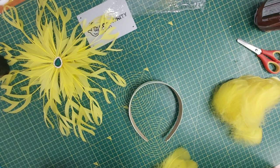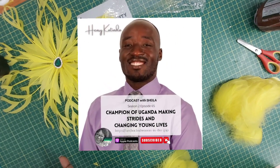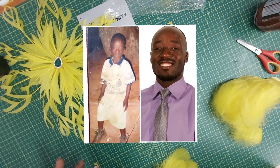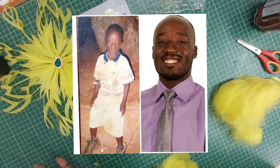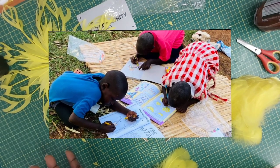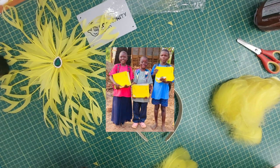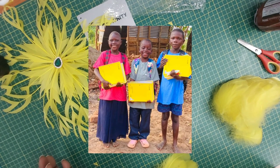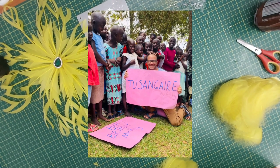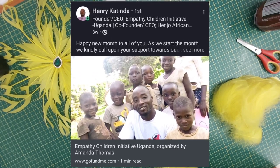A recent story is about a gentleman called Henry Katinda from Uganda. He told us that the first time he ever wore a good pair of shoes in his life was when he was six years old. In his town in Uganda — a town of 2,000 people — he is the only university graduate. Because he didn't want the tradition of limited education to carry on, he decided to set up an organization to train children and support deprived children.